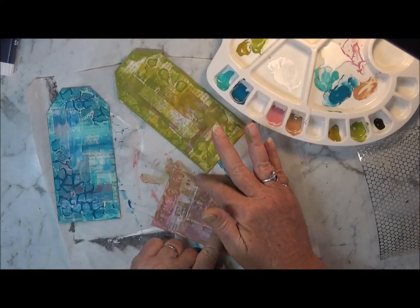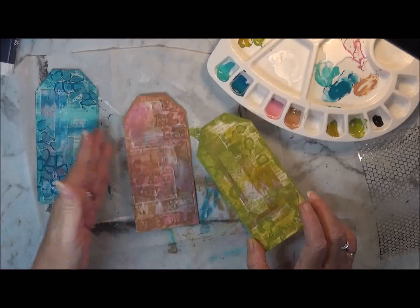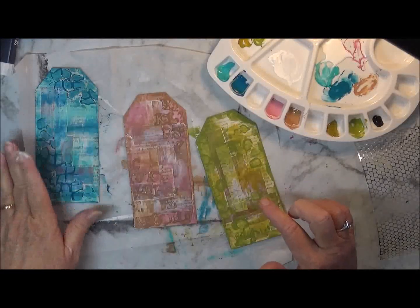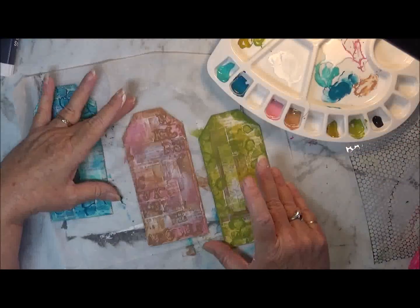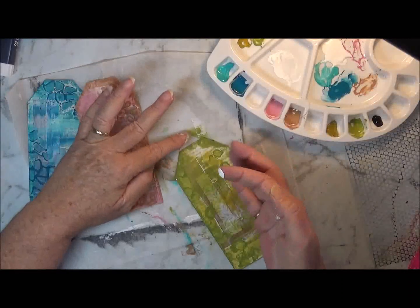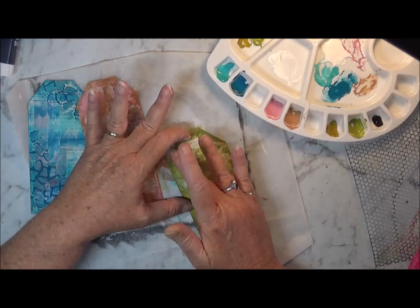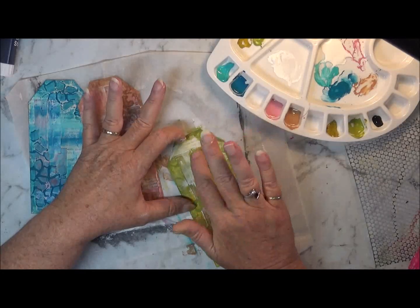A bit more down there, and I've got a bit of that paint on the edge too. I really love the blue one. I'm not really feeling it with the other two at the moment. But what I might do — I'll give these two a dry because these ones haven't dried yet. The blue one's not far from drying.